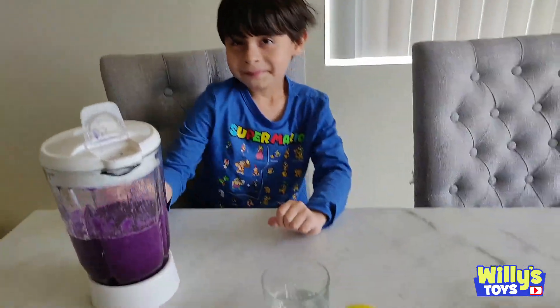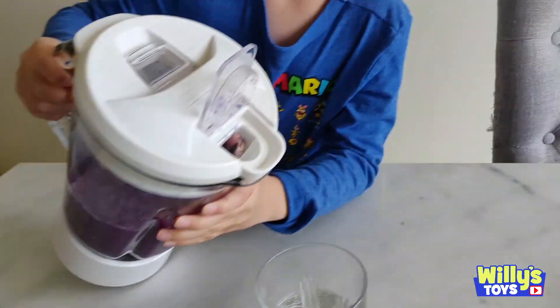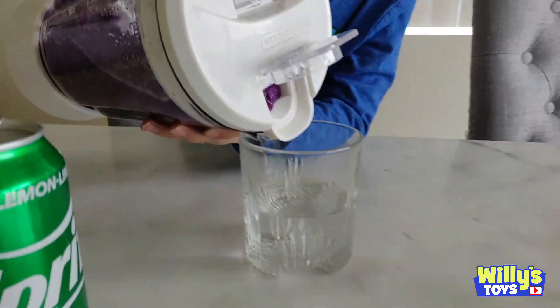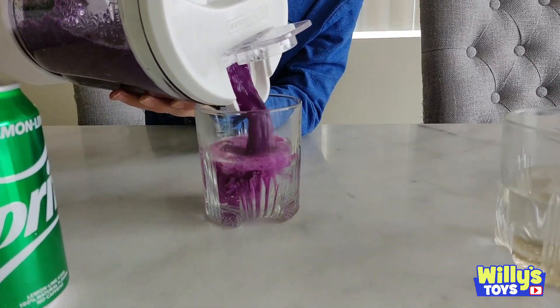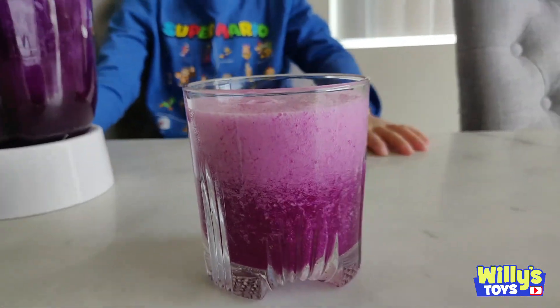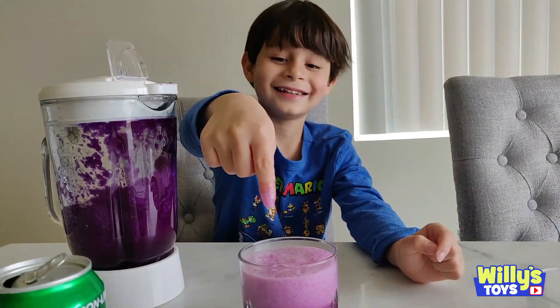Alright, experiment number one - the cabbage water blended with Sprite. Let's see if it changes colors. That stuff is gooey. Looks like it's still purple. It's pinkish. A little pink. It's starting to turn pink. That's nasty.